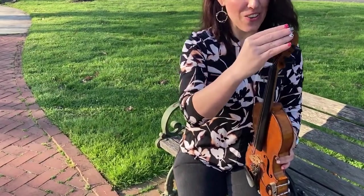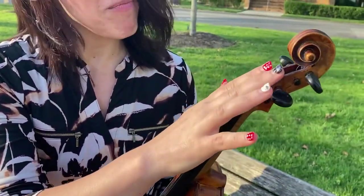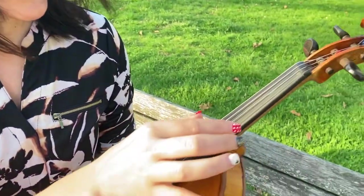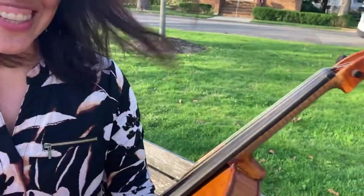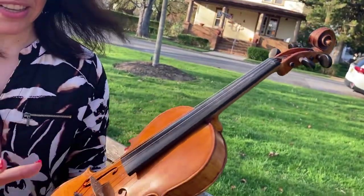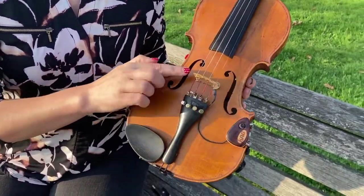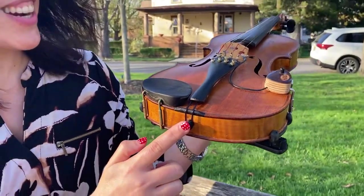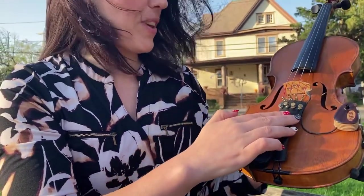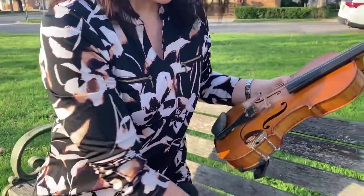That's my electric violin. This is the scroll here, those are called tuning pegs, this is the pegbox, those are the strings of the violin, this is the fingerboard, this here is the upper bout, the lower bout, this here is the waist, this is called the bridge, this is the chin rest, we have the button here, and this is the tailpiece. That's my microphone for worship, and those are called f-holes.